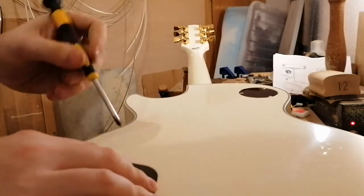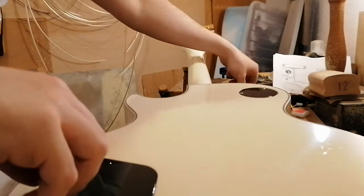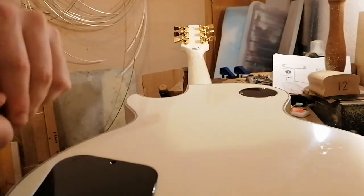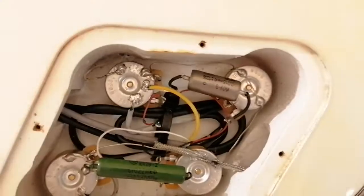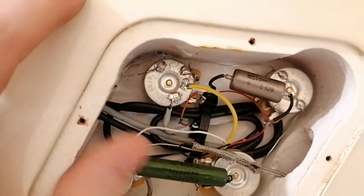I'm not going to be afraid to admit this is the first custom shop Les Paul I've pulled apart, so it's going to be an interesting experience for me to see what's actually going on in here. Not quite what I was expecting — there are replaced capacitors and a couple of other things changed.